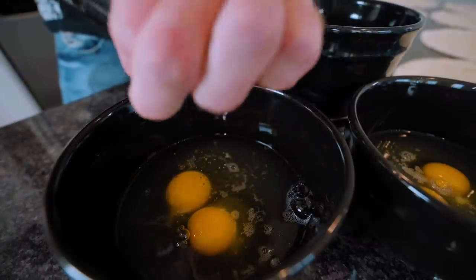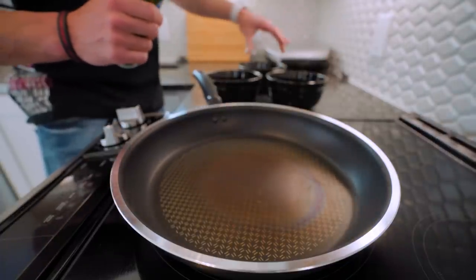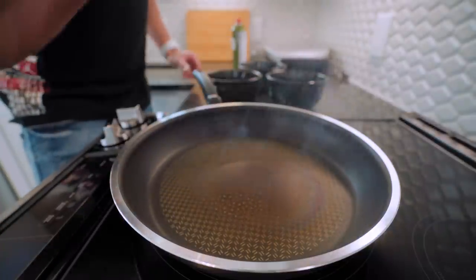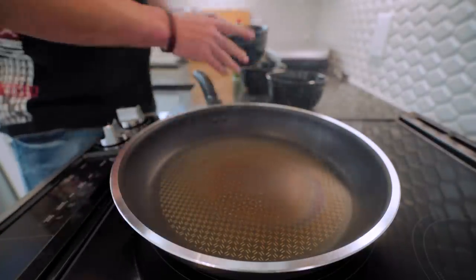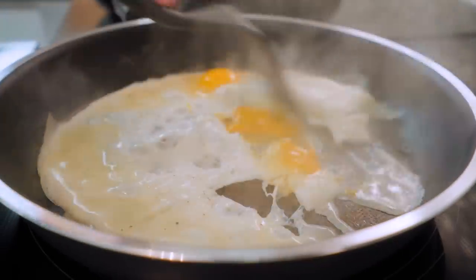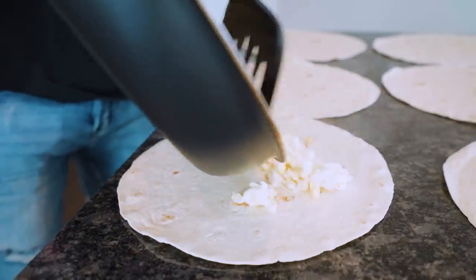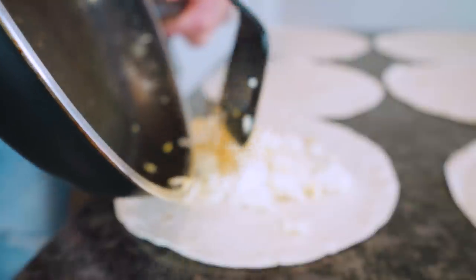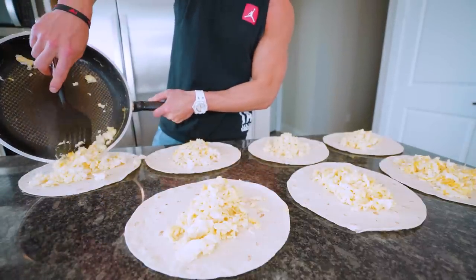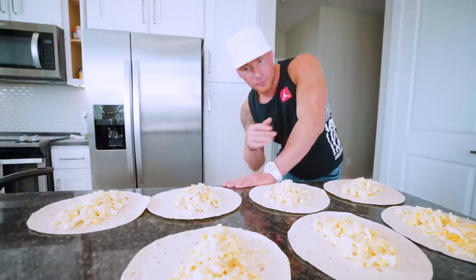We're going to keep the seasoning real basic — just a little bit of pepper and a little bit of pink Himalayan sea salt. Nothing too fancy. Hit the pan with a little non-stick cook spray, let it preheat, and these are going to cook super fast. Just get in here and scramble them a little bit, take it over to your burrito and put it right there. Look at all that protein! All seven days of breakfast eggs are done — it really doesn't take that long.